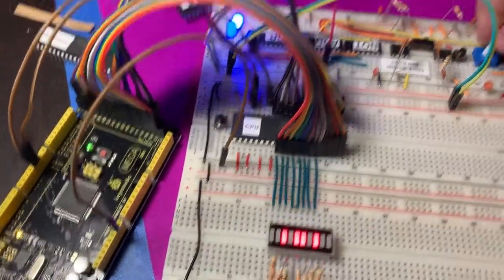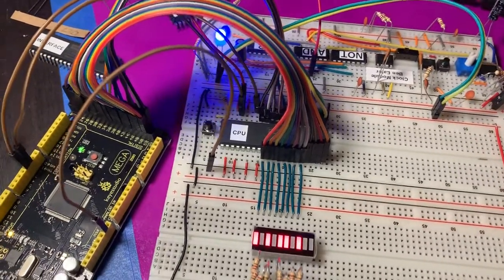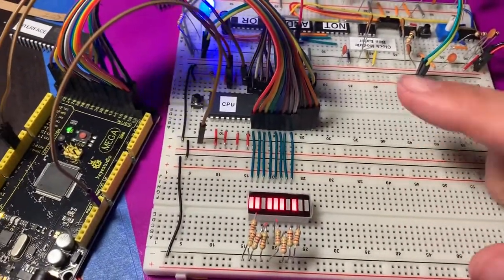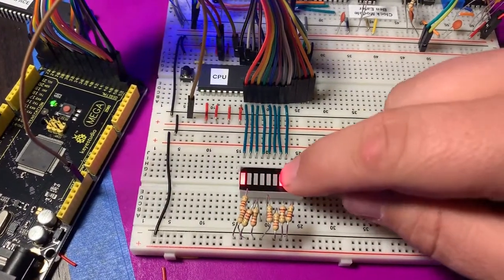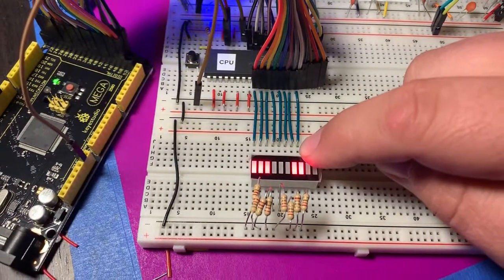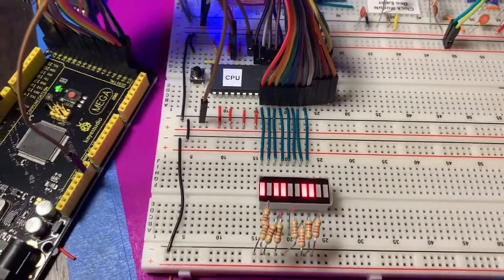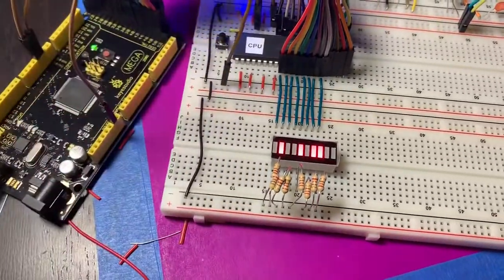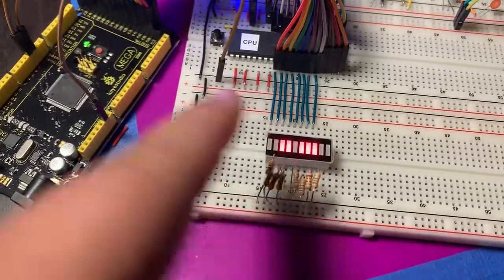Let me turn on the clock. There we go. The clock is giving the CPU the signal for when a cycle begins, and this represents the current address that the CPU is asking for data about. Basically this looks like a binary counter — and essentially the way it's set up right now, it actually is. I can reset the CPU and it does a lot of funny stuff before it starts doing the binary counter stuff again.